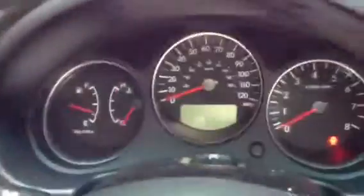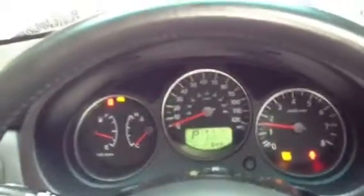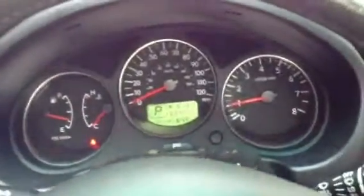Part 4 of the Lemon Buster's inspection of a Subaru, nearing the end of completion here. Go ahead and start the vehicle up. See all your warning lights go off.